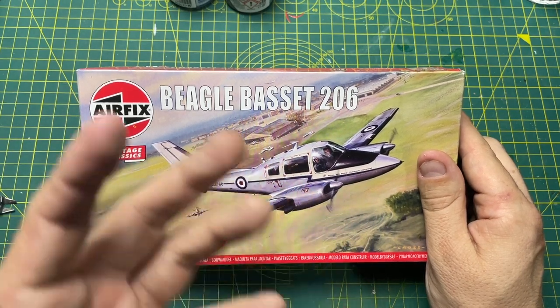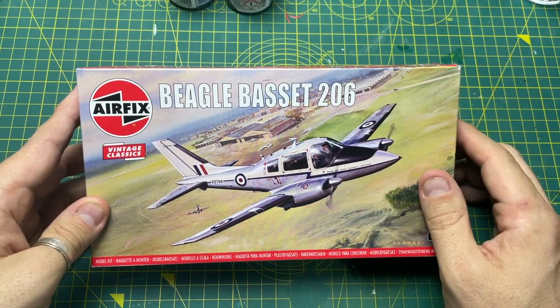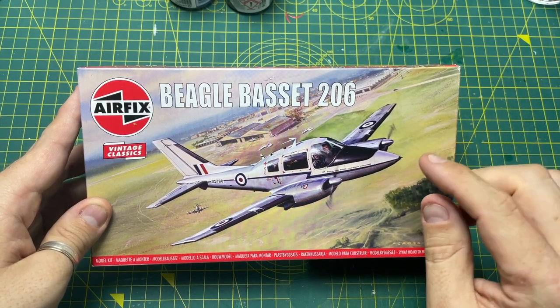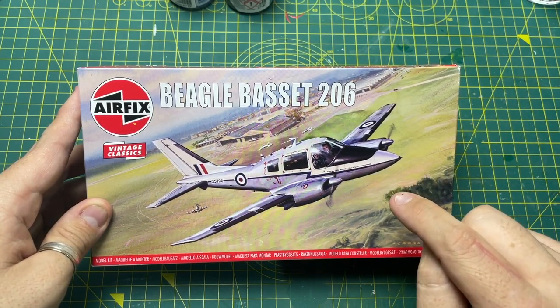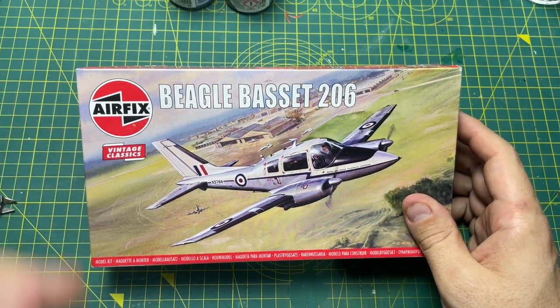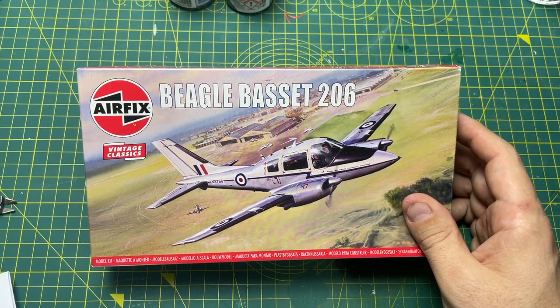Still, it's lovely to see it back on our workbenches, in model shops. A lot of people have some really nice thoughts about building this back in the day. I never built it myself, but it's a kit I've seen on eBay going for around 30 to 40 quid, even a little bit more.